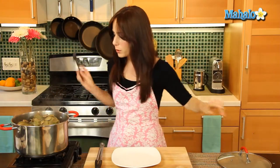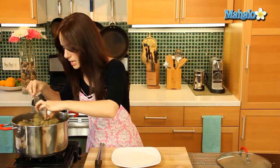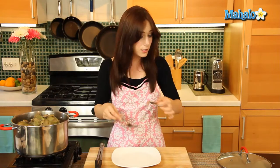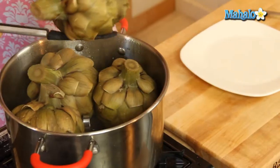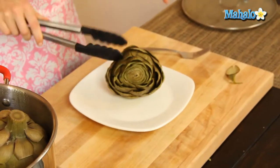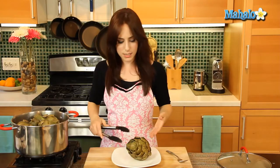It's been 45 minutes — let's check on our beautiful perfect steamed artichokes. Remember I said the way to test if it's done is to pull one of these bottom leaves, and look how beautifully that just pulls right off. So we know we're good to go — look how beautiful they are! Such a healthy method of cooking.